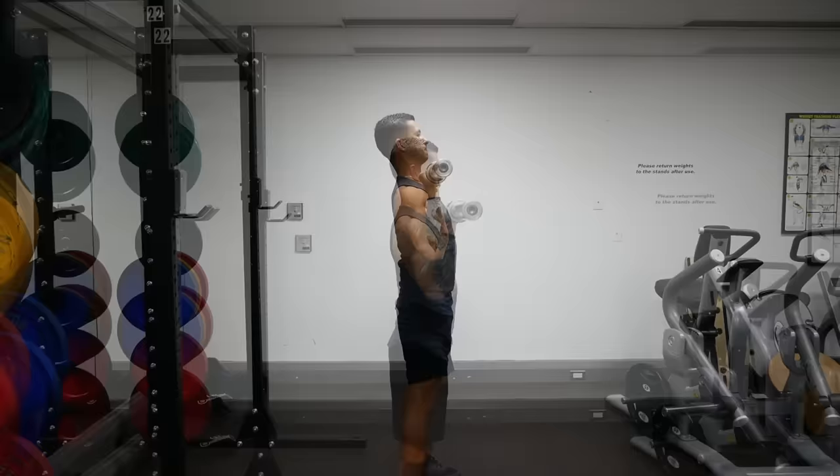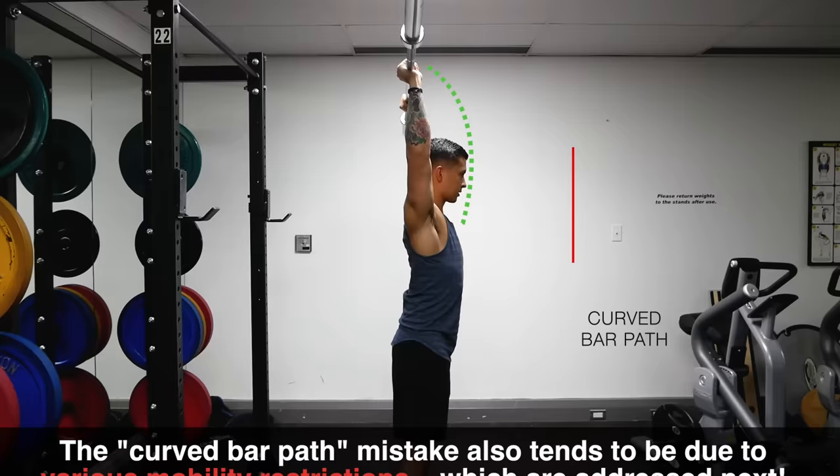Keep in mind that this mistake may also be due to various mobility restrictions that your body is compensating for, which will be addressed in the next mistake.